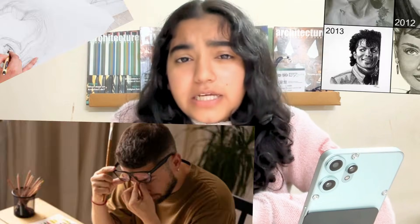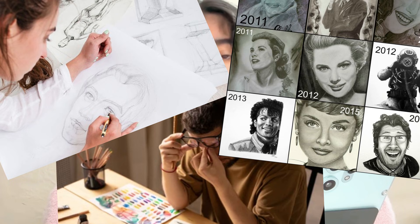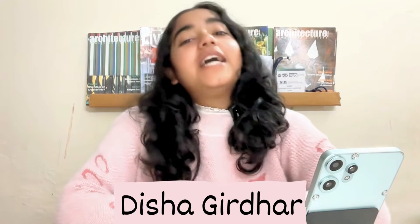Most people preparing for JEE Main Paper 2A think and assume that years of drawing practice is needed. But that's not true. Hi, I'm Disha Gidur. I'm currently pursuing Bachelor of Architecture at CCA. And the truth is, I was actually preparing for JEE Main's Paper 1. I had limited drawing practice, yet I cleared JEE Main's Paper 2A.